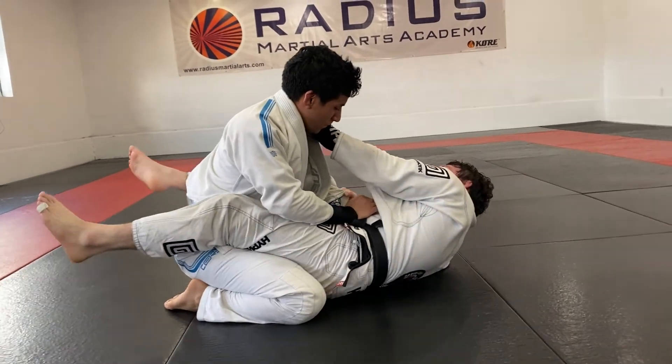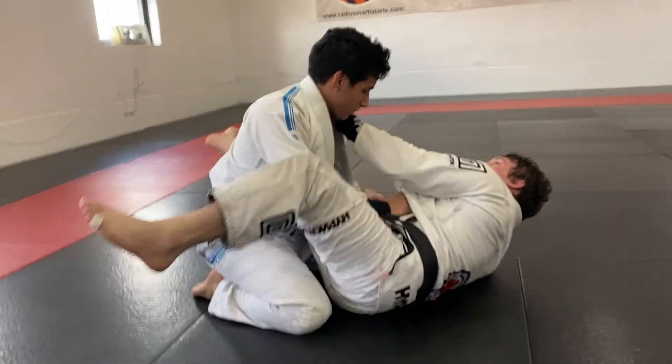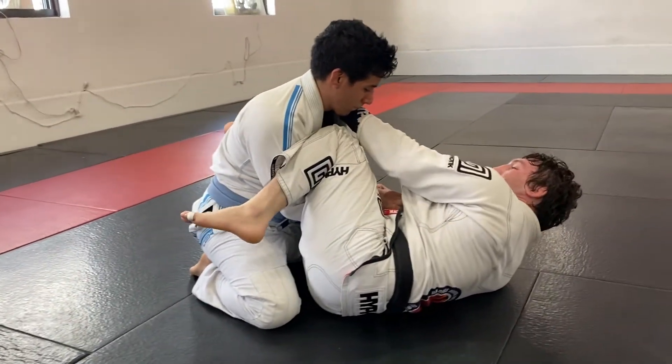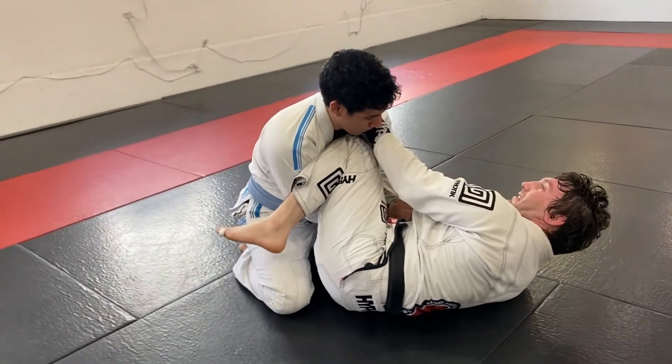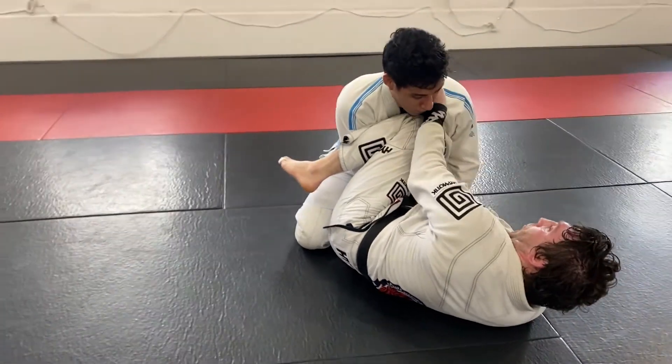I'm going to turn to my hip. As I turn to my hip, my outside foot I'm going to bring it around and cut it right over almost like his elbow pocket here. I'm keeping it nice and tight, keeping tension with my knee on his chest and pulling my grip in.